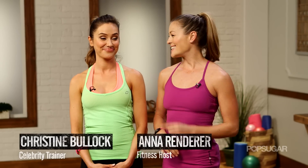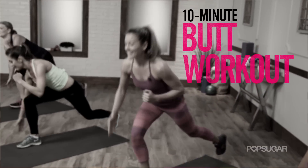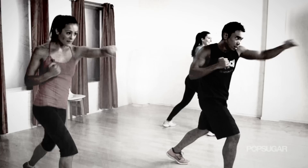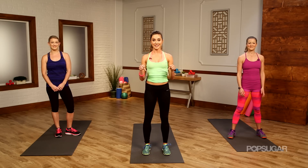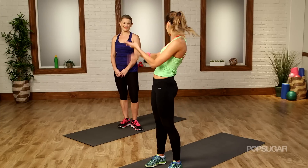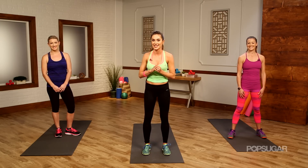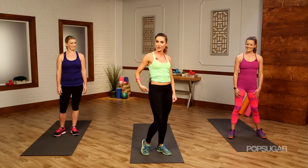It's time to tone up that tush. Today we have trainer Christine Bullock here to take us through a 10 minute butt workout. This is your rear view rescue. We're going to use interval training, mixing exercises with strength training, plyometrics, yoga, pilates and even a little bit of dance. It's a well rounded program working your entire body but really focusing in on the glutes to give you some well rounded glutes.